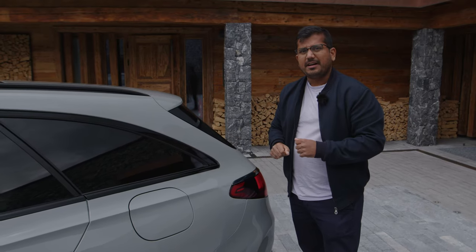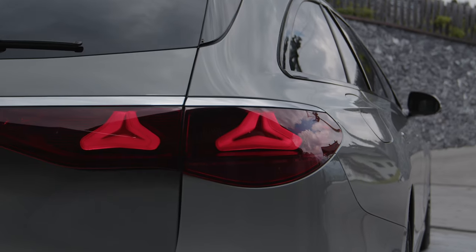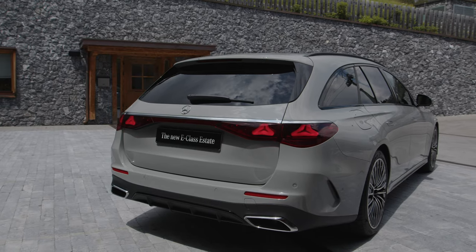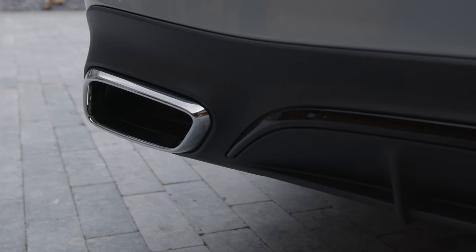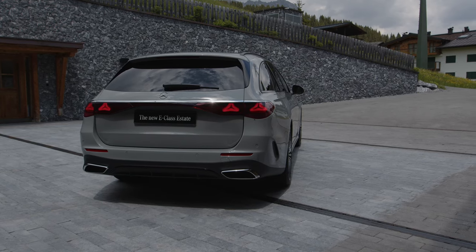I do really like the tri-star design for the LED signature here, and you get this dark red reflective element connecting it again with the EQ models. Further down, being the AMG line, you have the diffuser, but fake exhaust tips. But overall, very wide and low stance here in the rear.